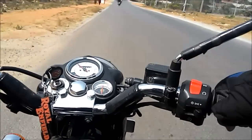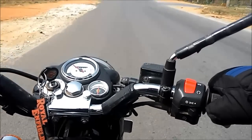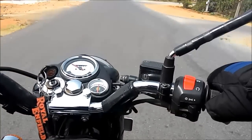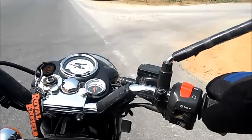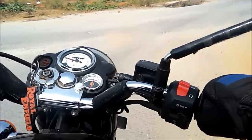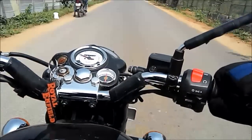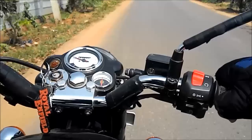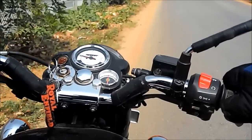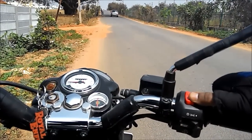I found this technique very useful for reducing speed on this bike. You can use it in almost any condition — not just in wet, but in dry too — to reduce speed very quickly and bring this heavy bike to a quick halt. If you have any comments or queries, post them in the comment section below.